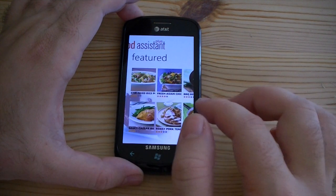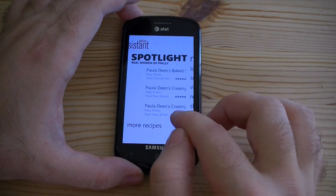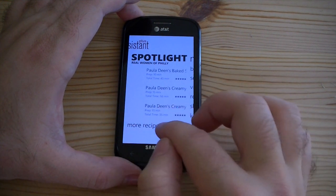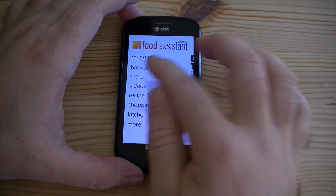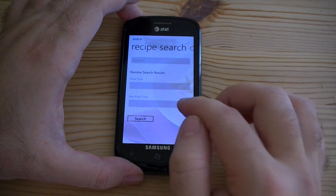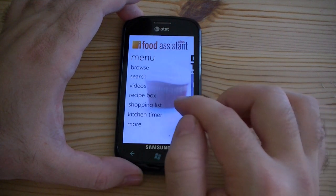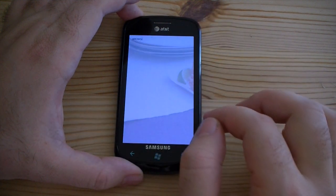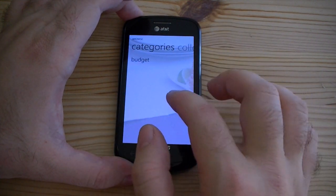Let's go back. Next, you got featured recipes — those are cool. Spotlight. Back on the menu, you can search for things. Meal type. You can just browse different types of recipes.